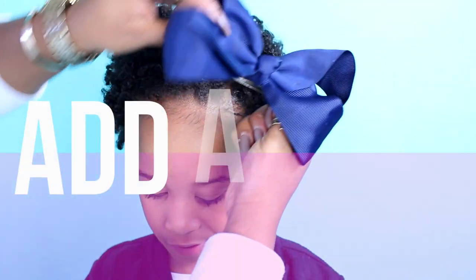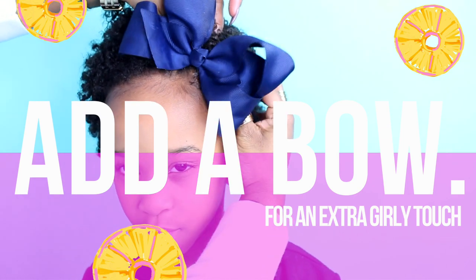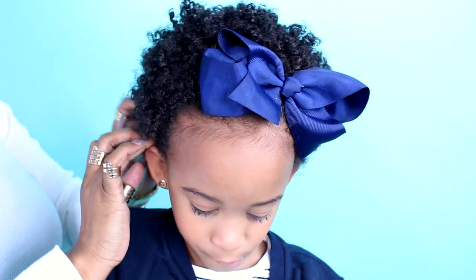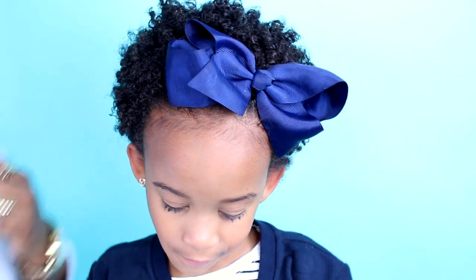Next, add a cute bow. At night, sleep on a satin pillowcase and re-twist the sections that are messy.